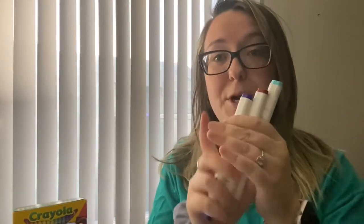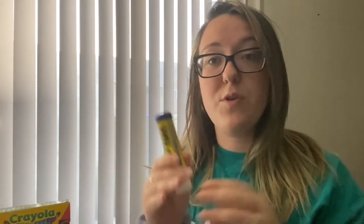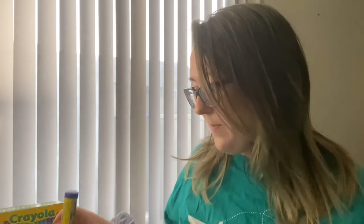So you'll need leaves, and you'll also need a piece of paper, some markers or crayons to color with, a glue stick, or you can also use liquid glue. And I also have some tape here just in case my glue does not hold up.